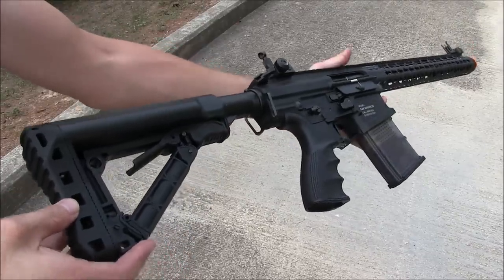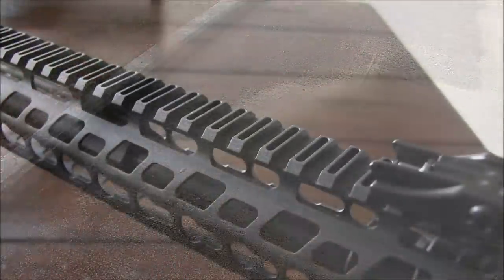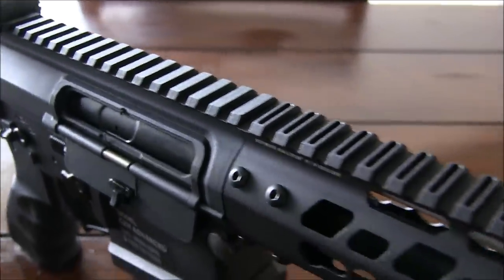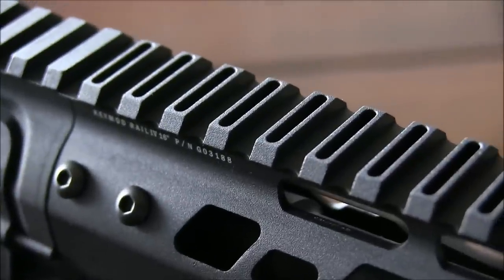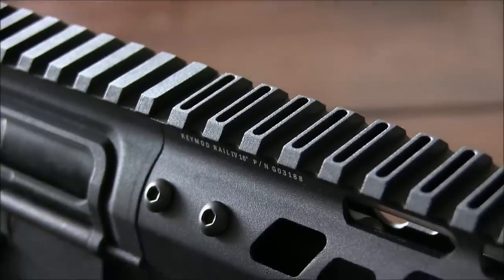Despite being made of metal, it's pretty light, and that might be partly thanks to the cutouts made on each tooth of the Picatinny rail on top. Since there are a lot of points on this rail, you get a bit of saved weight thanks to the removal of all that material, so that's a pretty cool trait on this rifle as well.